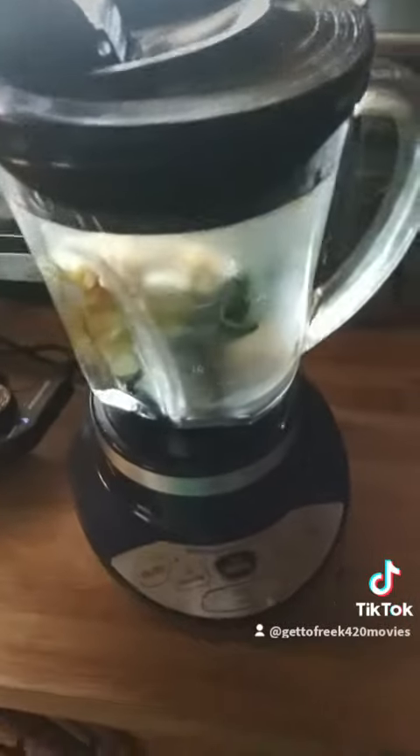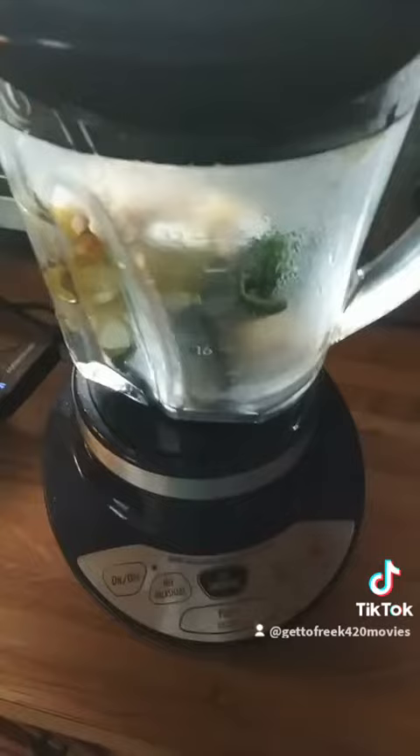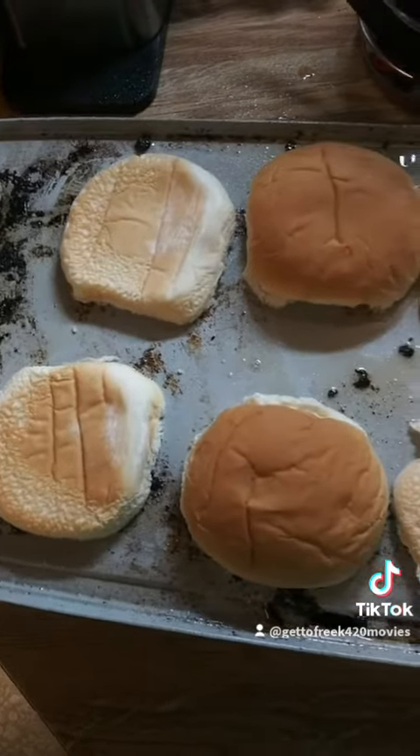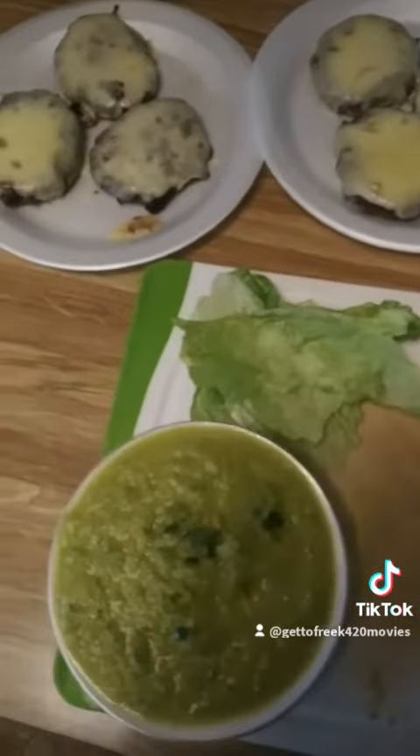Now that we've got the Poblano, tomatillos, jalapeño, and onions all done, it's time to blend everything up into our salsa. Now that the burger is done, it's time to toast up the bun.